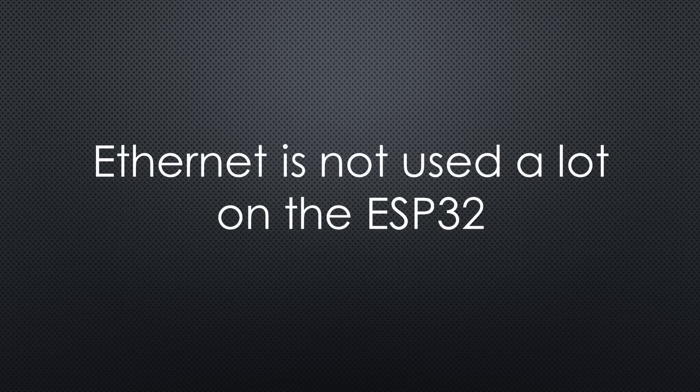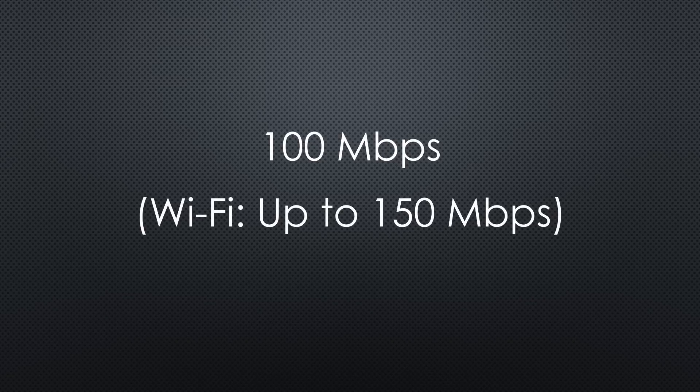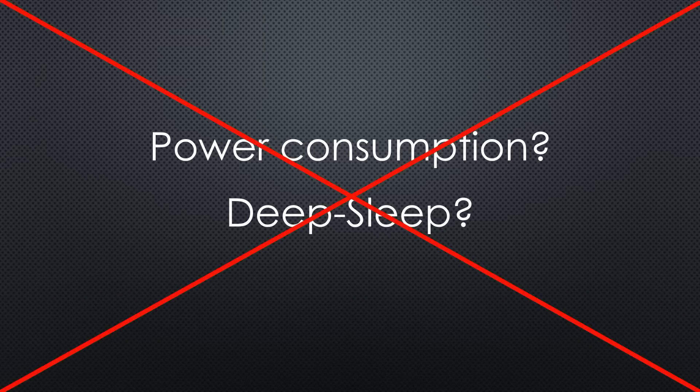Unfortunately, Ethernet on the ESP32 is not used a lot up till now — maybe this will change now? The speed on the cable is 100 Mbps maximum, which is for sure no limit for an IoT device. As for power consumption and deep sleep — I don't care about that in this setup because we have enough energy coming through the cable and do not need deep sleep. A warning: I tried to use BLE with Ethernet, but unfortunately it did not work. I did not investigate why — maybe you know?